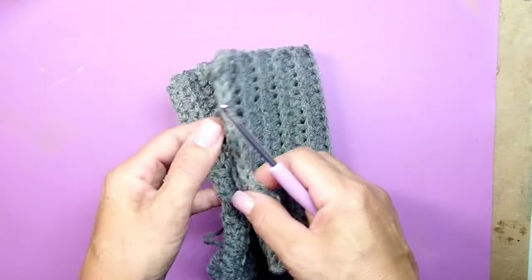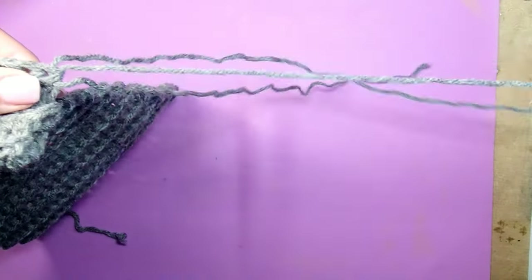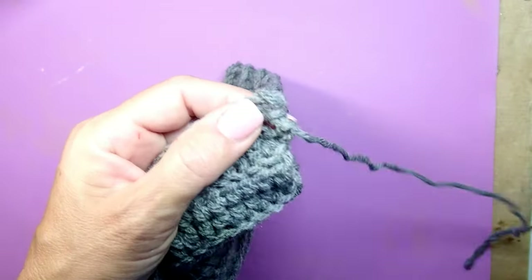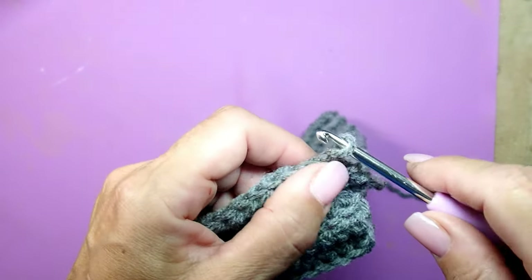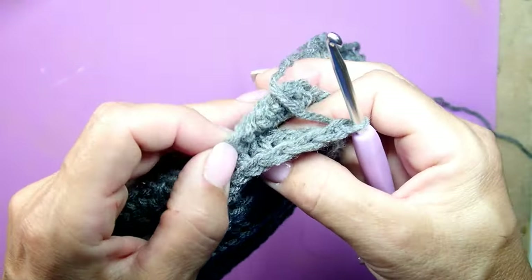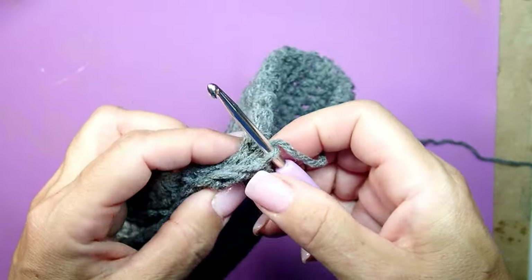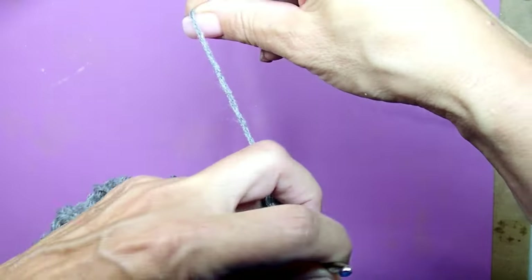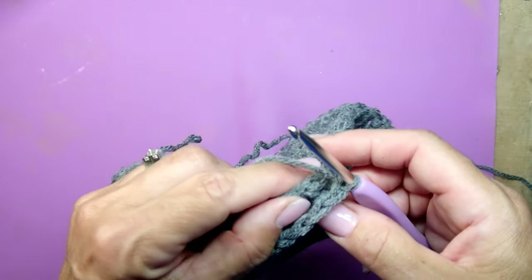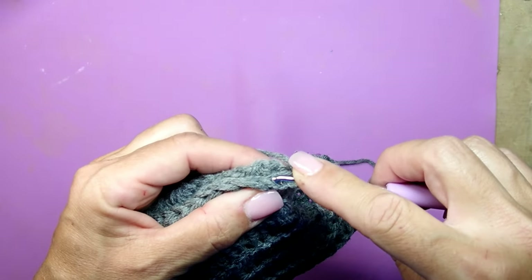When you are done with your piece, we're going to start creating a pumpkin. You still have the thread attached because you just finished crocheting, so we're just going to pull the two sides together and crochet them together. I'm going to show you a neat way of doing it so you will not even see where you closed off this gap.